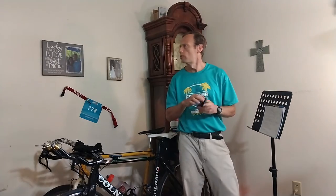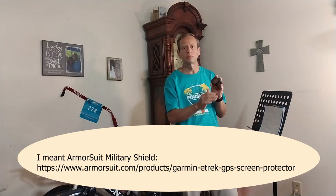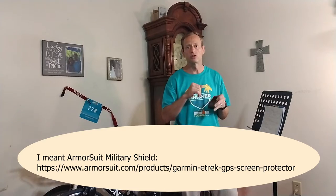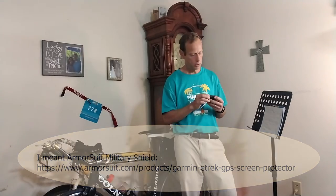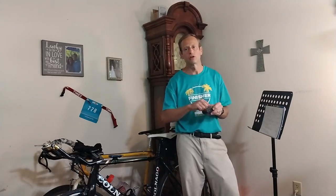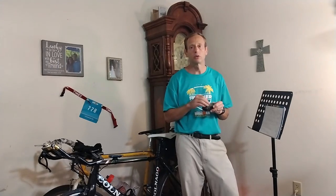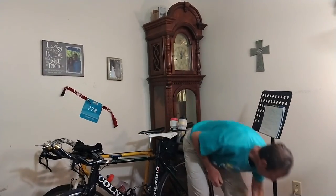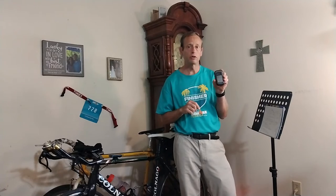I have an Armor All screen protector on here just to protect the screen. Those are pretty cheap, about 10 bucks. Just make sure you mount it on correctly so you don't get air bubbles. Combined with the rugged Garmin casing and the screen protector, I have no scratches on this screen that I'm aware of, and I have no issues with this GPS.